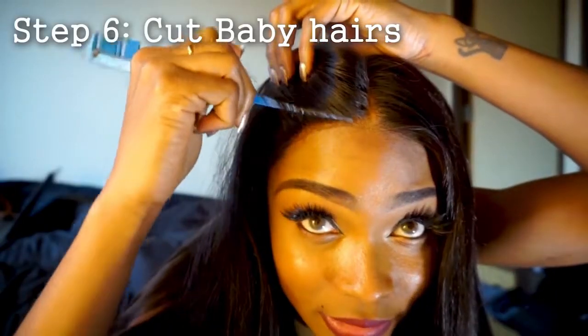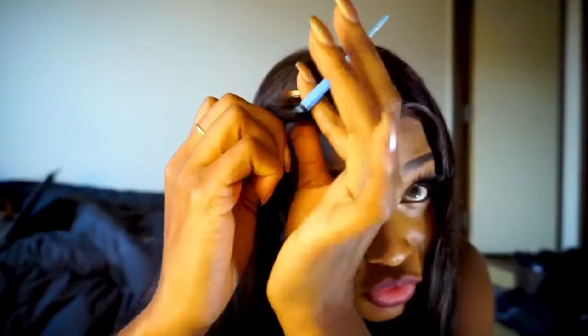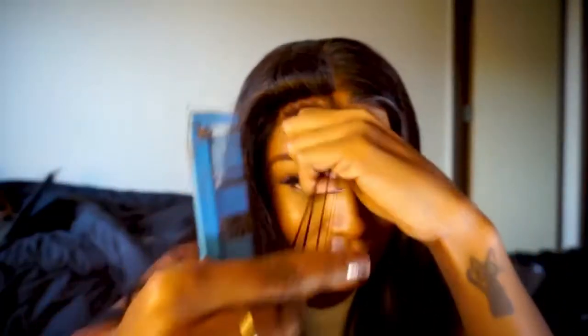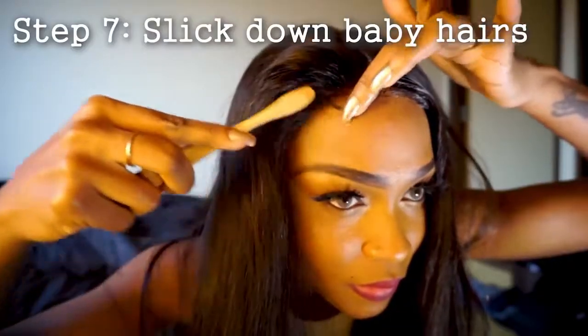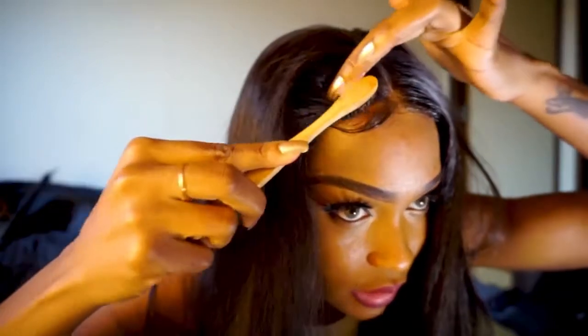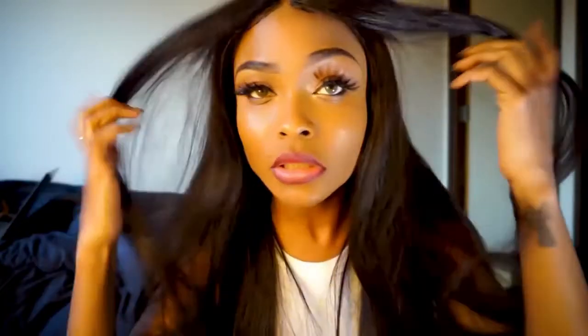I'm going to do the baby hairs. You basically just go around like this in a jagged zigzag. I'm going to go in with some foaming mousse and just put it on the edges. You can use gel or anything you'd like. We're starting to get a look. Usually I have to blow dry it in this position after I wet it, but this hair was so good that after I wet it, it just laid down on its own. So the only thing I'm going to do is go through it with a flat iron.